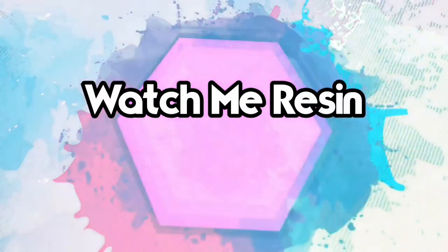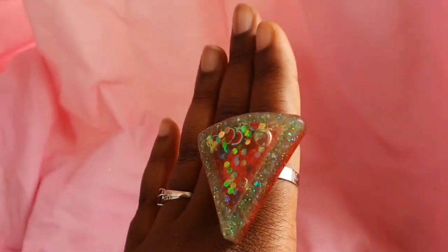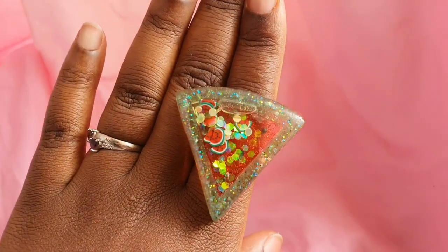Hey guys, it's your girl Ayesha Shasha and today I'm going to be giving you my top tips when making those tiny little resin shakers that are so fiddly, especially when you're using UV resin.